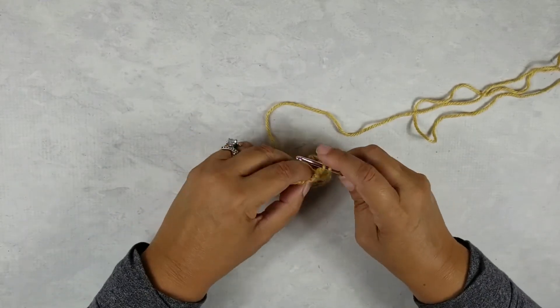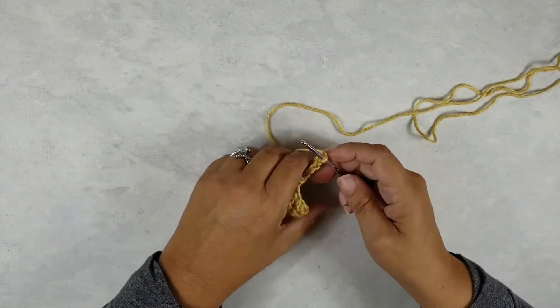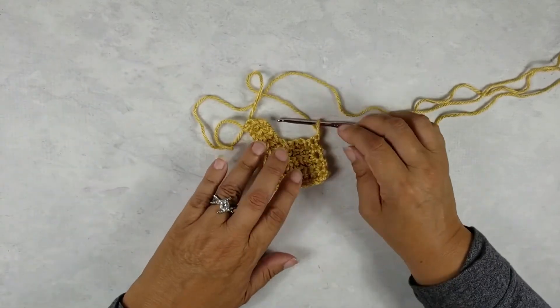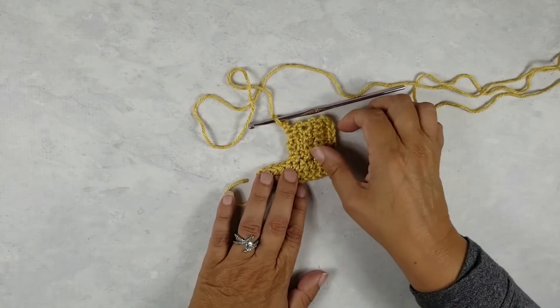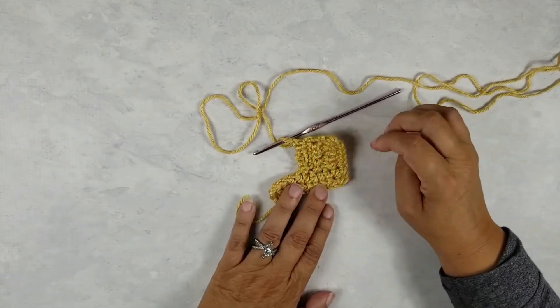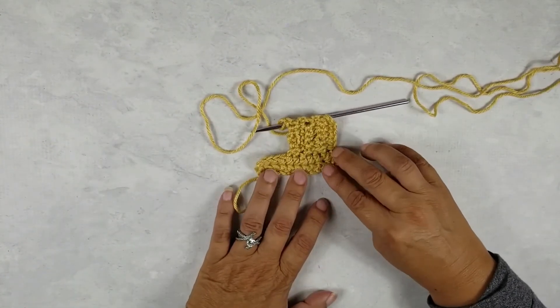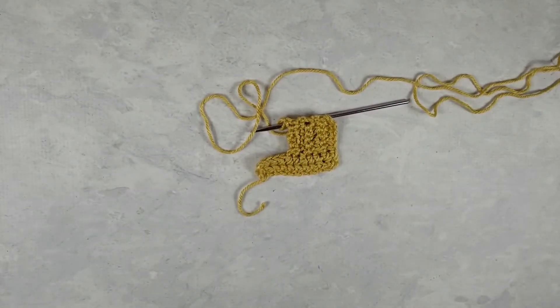Row three is always all single crochet — no back loop — chain one and turn. That's how you add a ribbing with a hole. We've done two holes, and you can just continue along across your piece as per the pattern. Now you know how to add a drawstring waistband to your baby piece. Thanks for stopping by, and have a great day.